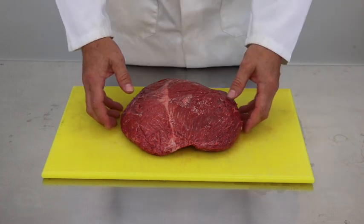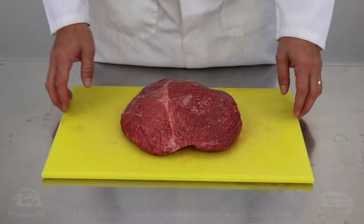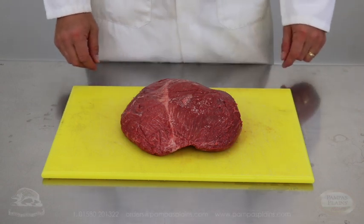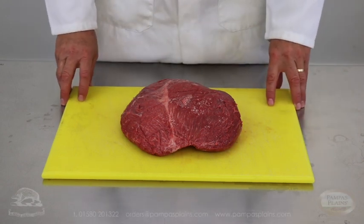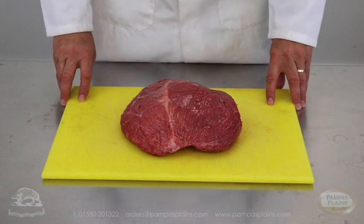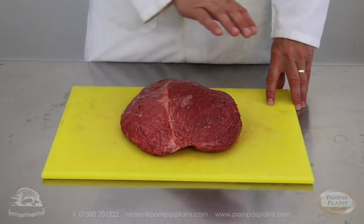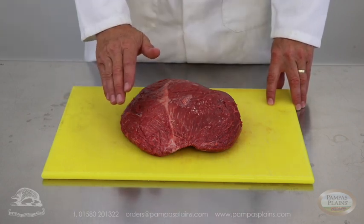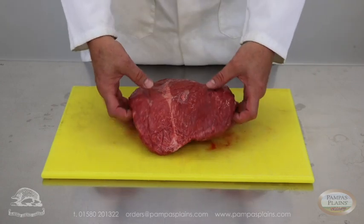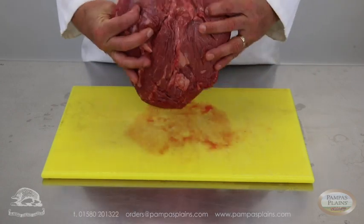This is a hard rump, slightly different to your traditional D-rump which is a standard English cut. The cap which would come across here — where the covering fat has been taken off — and you're left with a nice two kilo piece of meat, approximately.